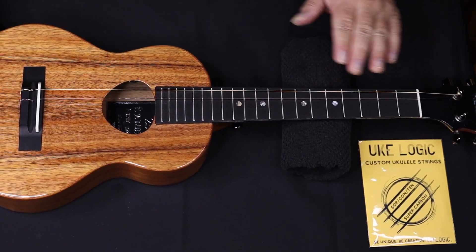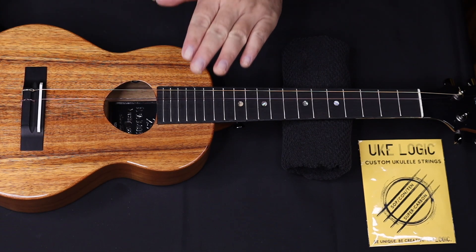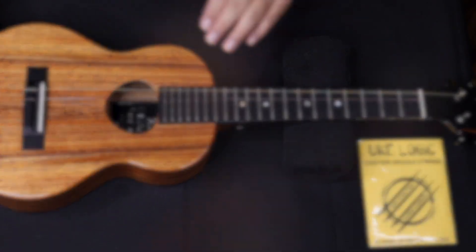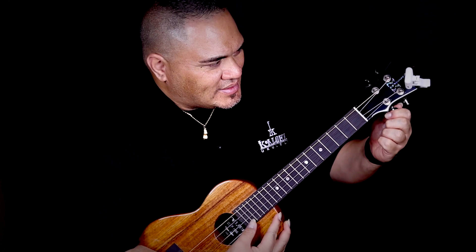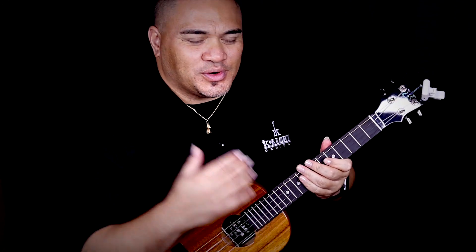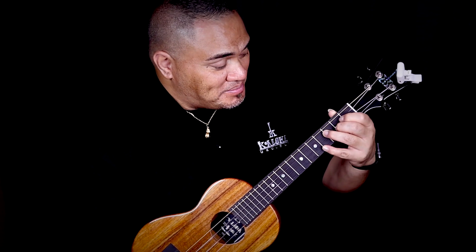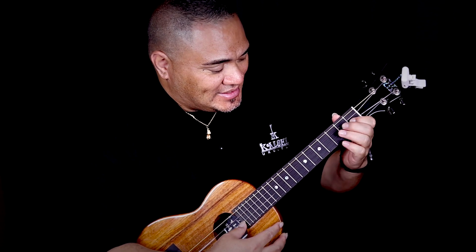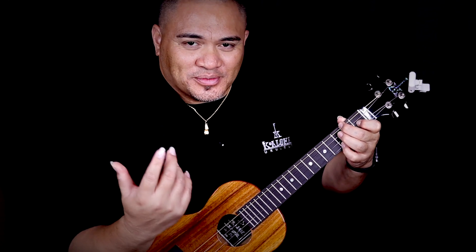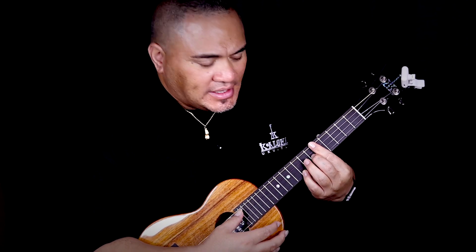I'm going to finish the rest of these other two strings, and then we are going to tune her up and play her a little bit. The stringing is done and we've just tuned up. I really like the way these strings sound — they sound amazing. Thank you to Brother Joel at Uke Logic — amazing ukulele strings, definitely check him out.